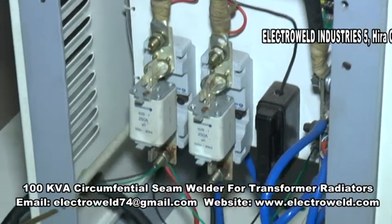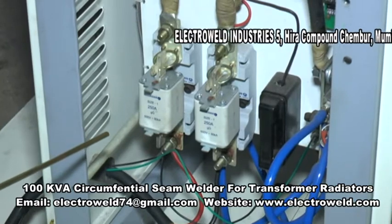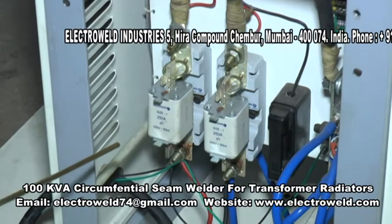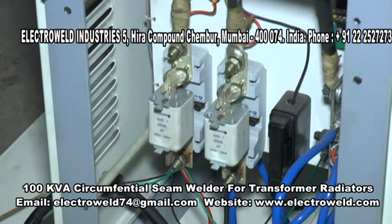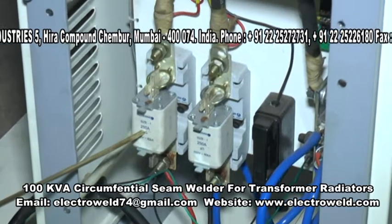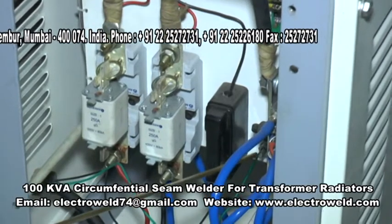Connect 2 lines of 3-phase 415 volts, 50 or 60 Hz, 250 Amps power supply from here — one phase here, second phase here, and here you connect neutral.